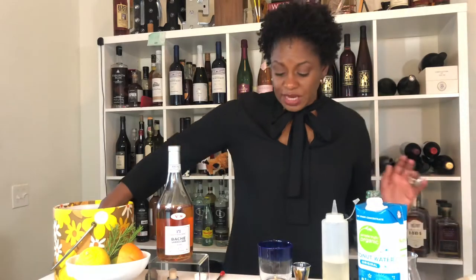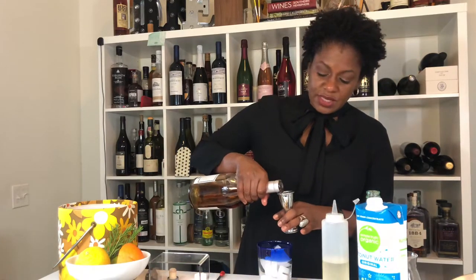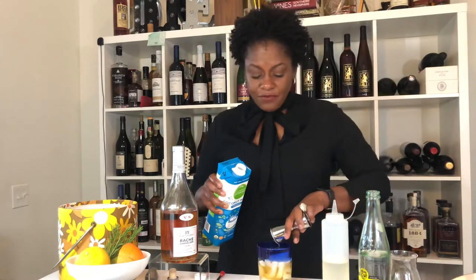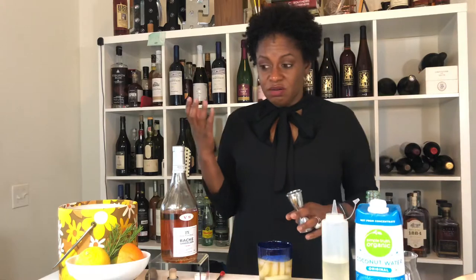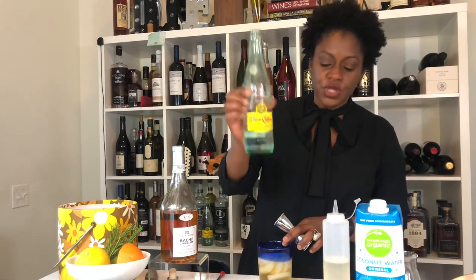You can basically build this cocktail in your glass. Fill it up with lots of ice, because this is really a yummy summer cocktail. We're going to do two ounces of Cognac VS — I accidentally poured two ounces instead of one and a half, but I'm having a strange day so I need it. Then we're going to do two ounces of coconut water and two ounces of sparkling water. I really like Topo Chico — I use it a lot.